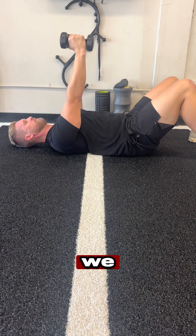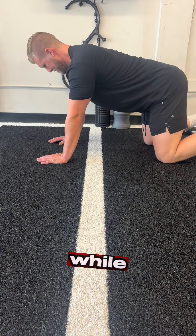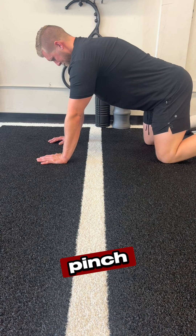Here's a few things we can do. Grab a light pair of dumbbells, press your hands to the sky while trying to get your shoulder blades only to round off the ground. Control and pinch them back together.